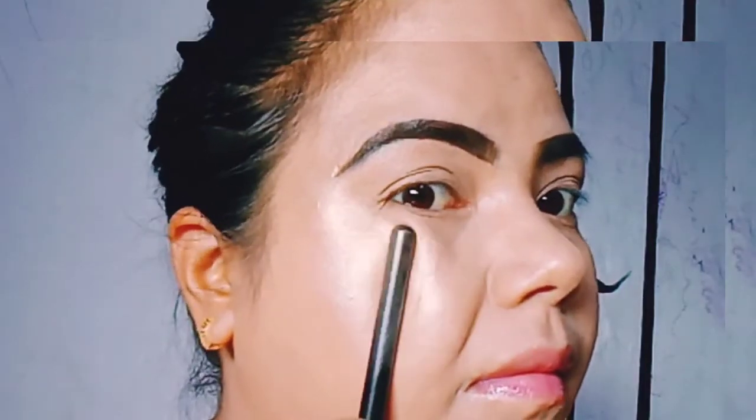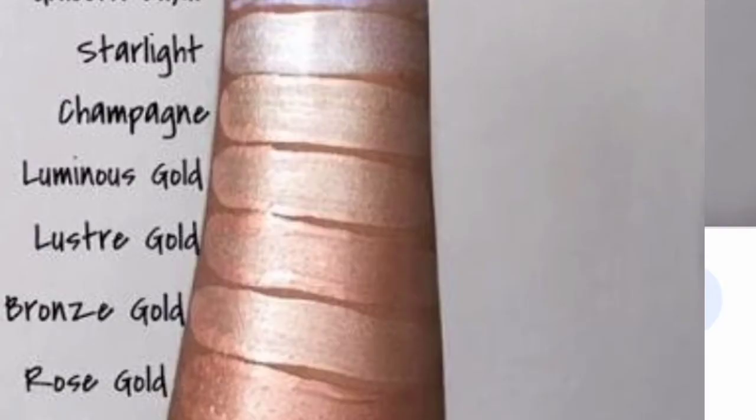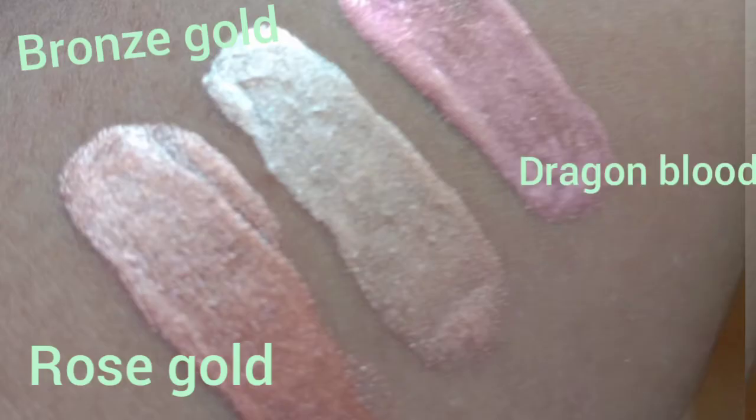This is available for 1,050 rupees but most of the time it is on discount. These are the complete shade range, so you can find which one suits you. The three shades I have are Rose Gold, Bronze Gold, and Dragon Blood. I really like Bronze Gold the most. Definitely it's your choice, but you will never regret buying this. Thank you!